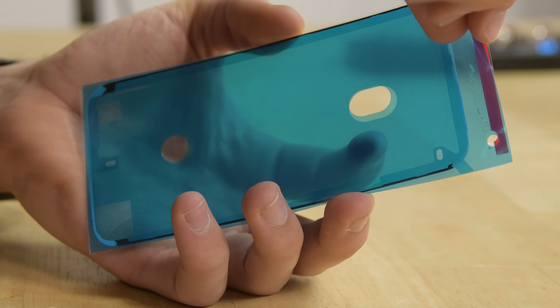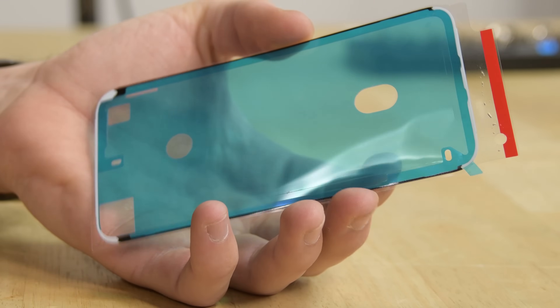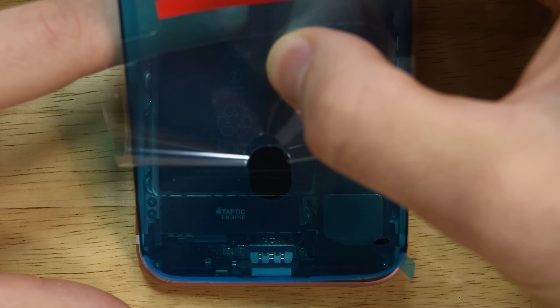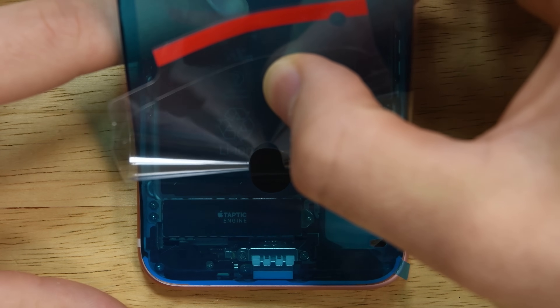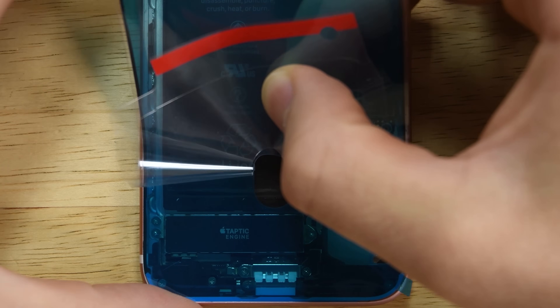To reapply the adhesive strips, begin by peeling the backing off, starting with the large blue tab. Carefully align the exposed lower adhesive strip with the bottom edge of your iPhone's case. Be very careful here — once the adhesive is pressed into place, you won't be able to reposition it, and you'll have to remove it and start over with a new adhesive strip. When you have it correctly aligned, gently press the exposed strip into place.